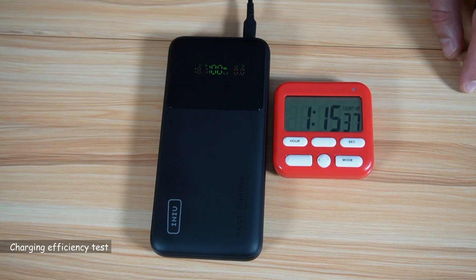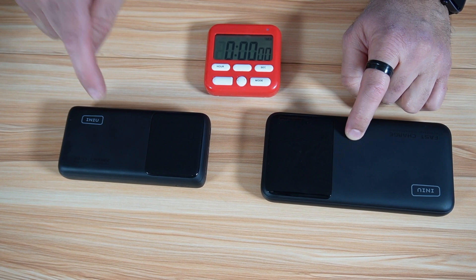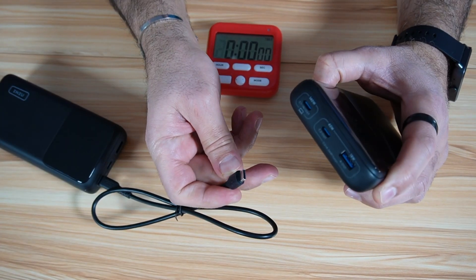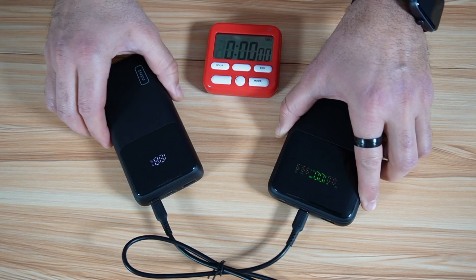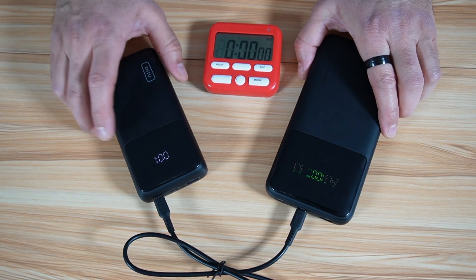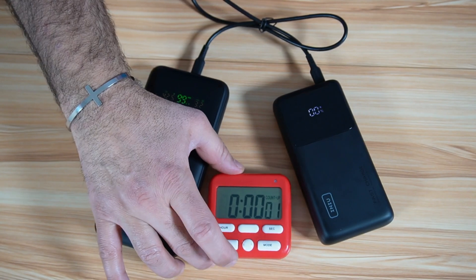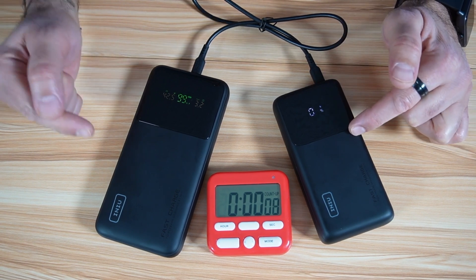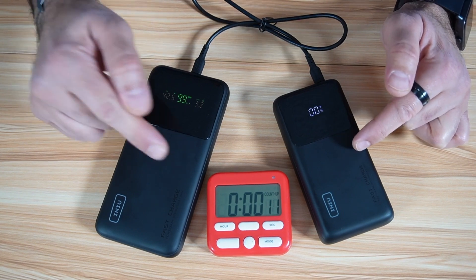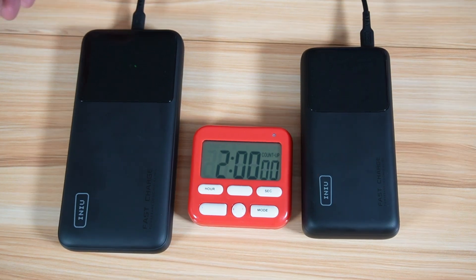Now let's start the second test: charging the smaller power bank using this one. This is the B64 and this is the B63. I'm going to connect the USB-C cable to the 45 watt output port, and this way we can charge the B63 power bank. You can see it started charging automatically. This power bank says it can charge from 0 to 100 using a 45 watt charger in three hours — we're going to time this. At one hour, the B64 managed to charge the B63 to 45%, and the B64 still has 50% of its charging power remaining.